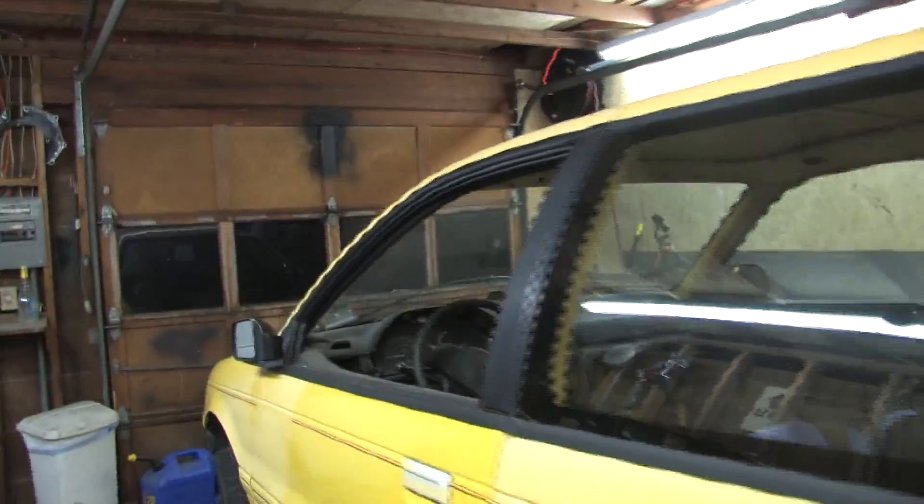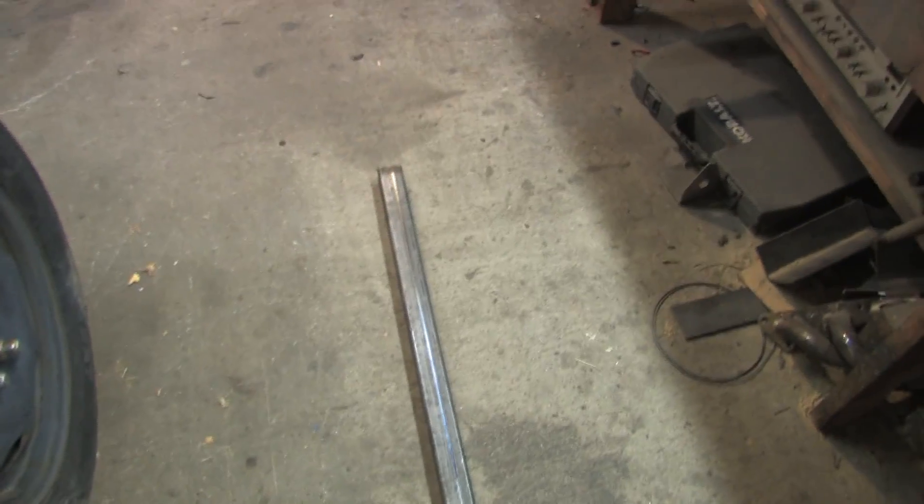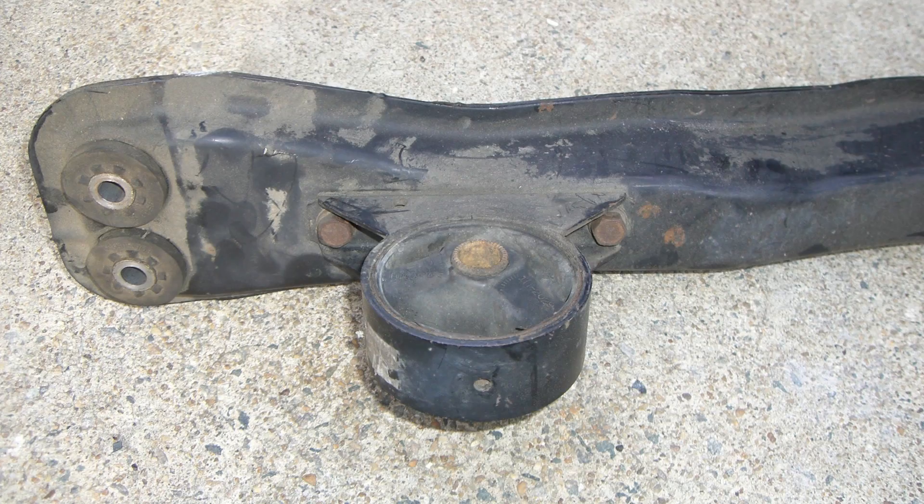I feel like I just got a whole lot shorter. I'm making a mess again. I dipped into the steel pile. This is 2 inch square steel tubing, 1/8 inch wall thickness.